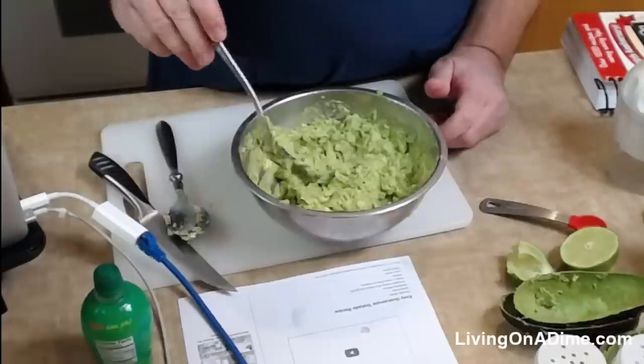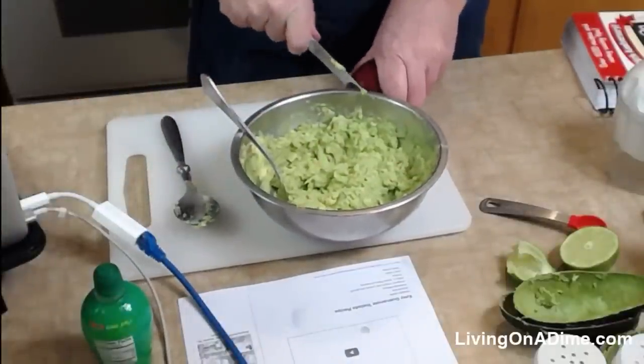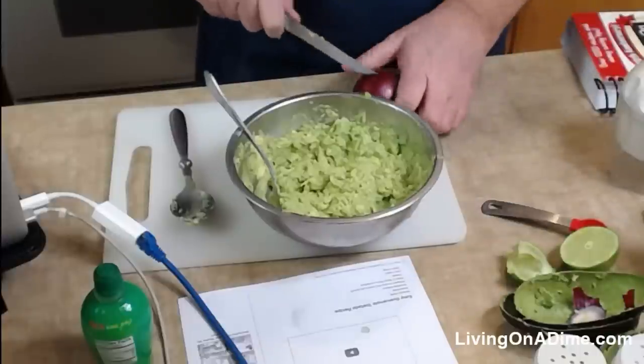Sharon said cilantro. I didn't get any cilantro today, and we don't normally put it in, but you can put it in — it can add a little bit of nice flavor. We say it's optional, and I'm not going to add any today.